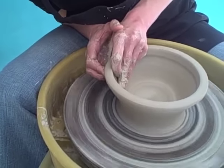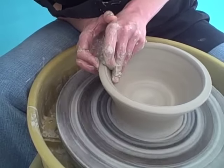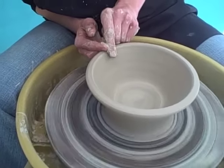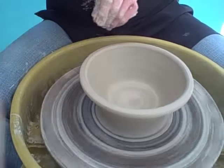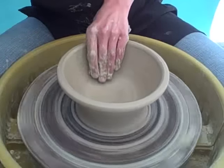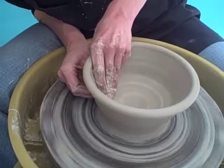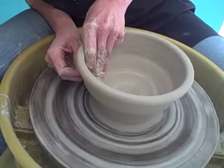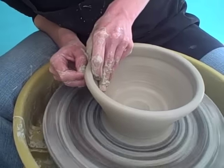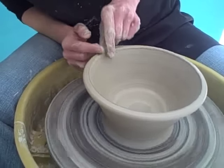Ease off on your pressure when you get towards the rim, and then compress the rim. Then go in for another pull, sweeping your fingertips across the inside to keep a nice curve. And compress the rim again.